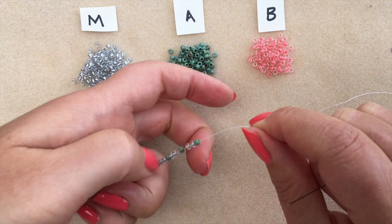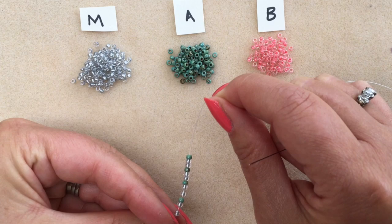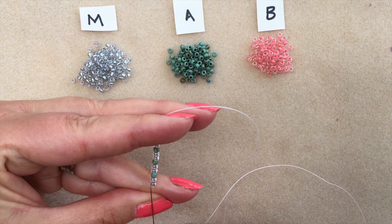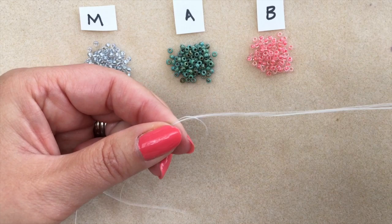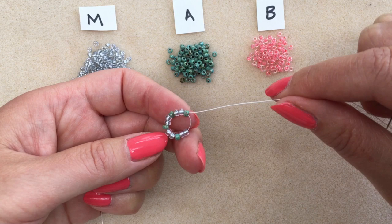You don't need to leave a particularly long tail because we're going to be tying this off. I've moved them down towards the end and I'm now going to pass the needle back through all those beads. Make sure that you go through all the beads and don't skip one out. Pull your thread through and as you pull it through you'll see that those beads automatically want to go into a little ring — your first round of tubular chenille stitch.